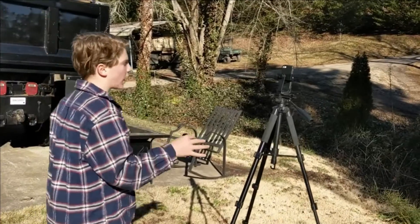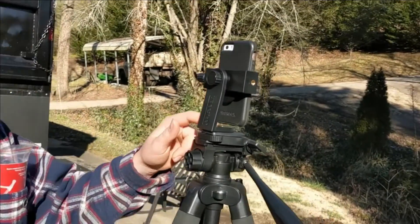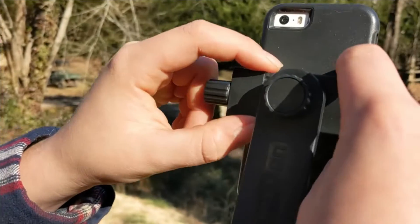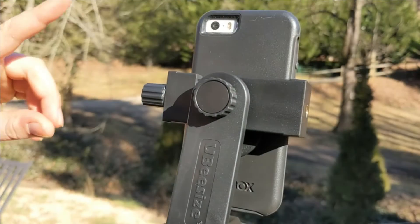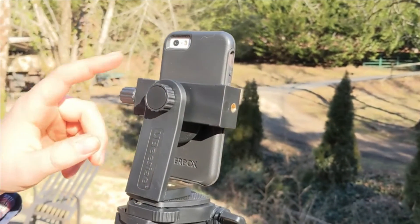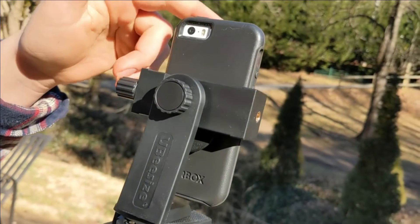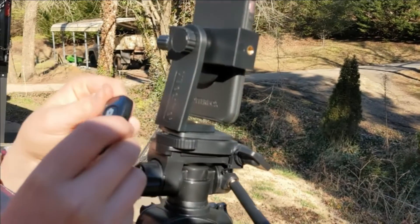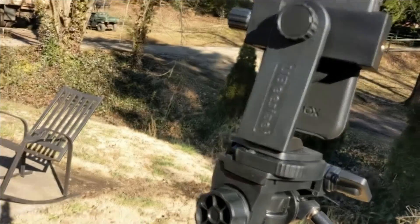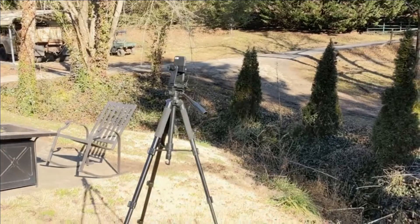Another great feature is that it comes with a phone stand in the bag as well. To adjust it, you just spin this knob and it comes off. Because most of these use a spring so your phone could drop out randomly, but this one uses a specific knob — you have to turn it to the left in order to get it loose. It comes with this little button; you turn it on, connect it to Bluetooth, it has an iPhone and Android camera option. You stand back, and whenever you're ready you click the button and it takes a picture.